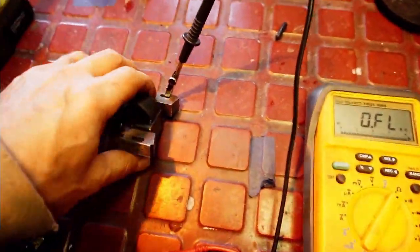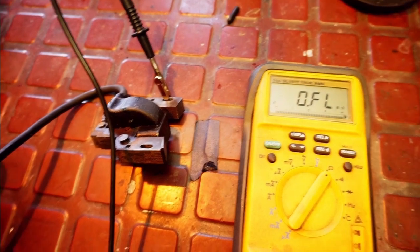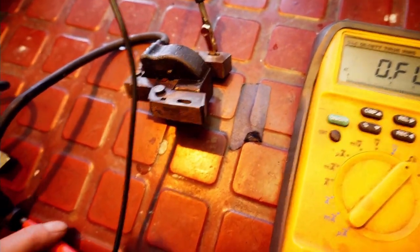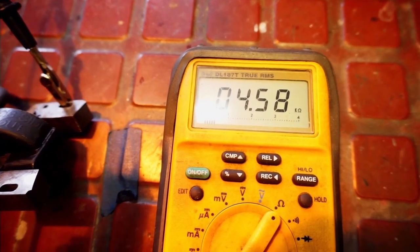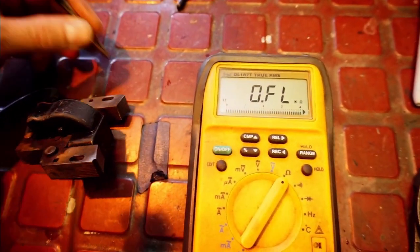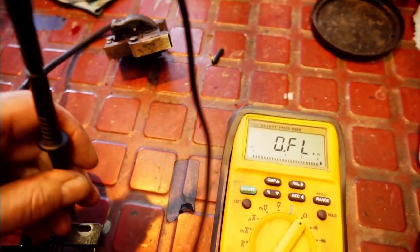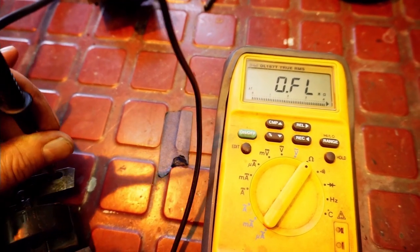Okay, so cleaned them up nice. All right, now we can make our adjustments. Let's just check - got the clip on the ground, I'm going to push this into the plug wire. 4.58 - so it's a little bit different, it comes up a little different when you clean them and you have good grounds. They're consistent and stable - that's what you're looking for: stability.